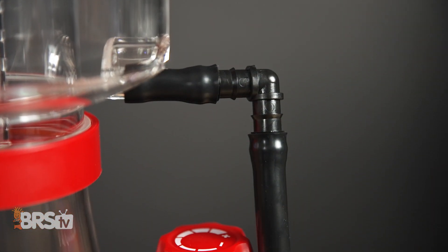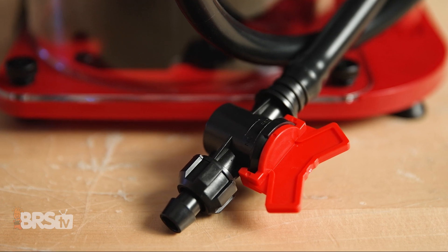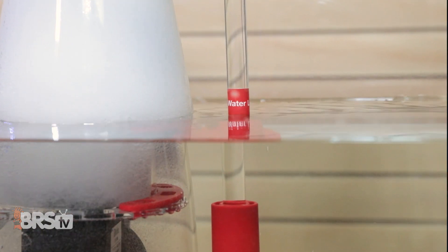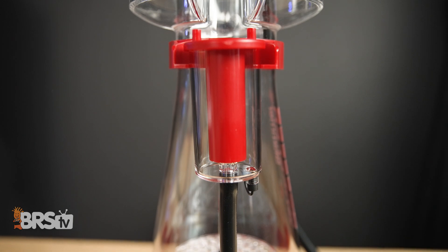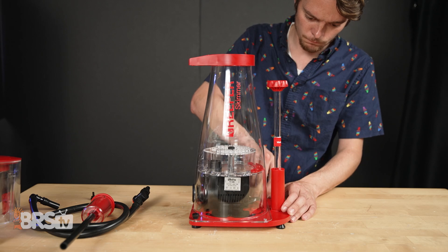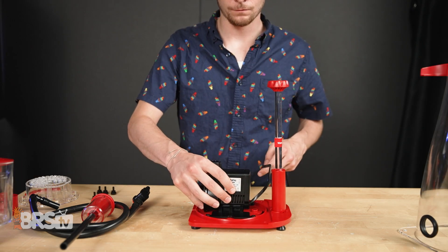Some extra things I like about these skimmers: the long drain tube and valve, which you can use to empty the cup by simply turning the valve or connecting to an external waste collector. These skimmers have lots of labels to take out the guesswork, including a sump water level and a super easy-to-read plus and minus skimmer water level adjustment knob. The air silencer is molded right into the body and has a drain, which almost no other skimmer has, and it's easy to take apart to clean and maintain.